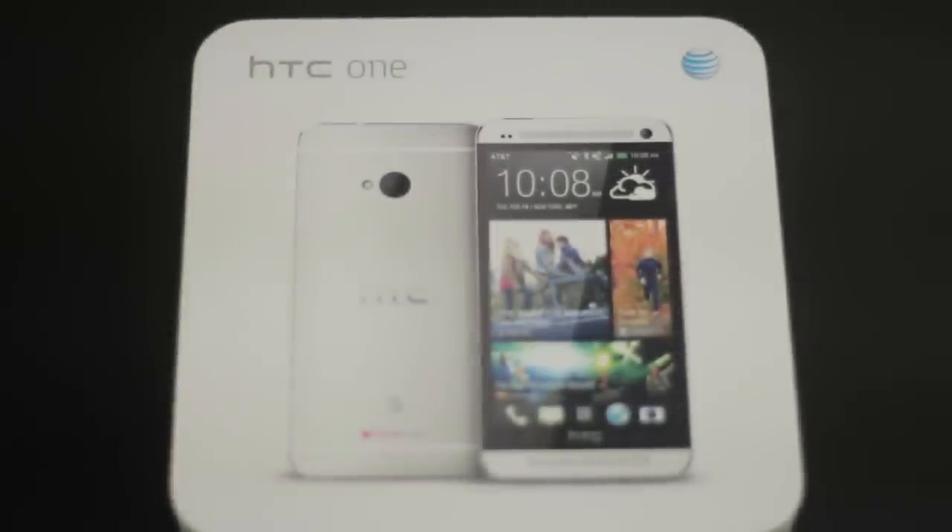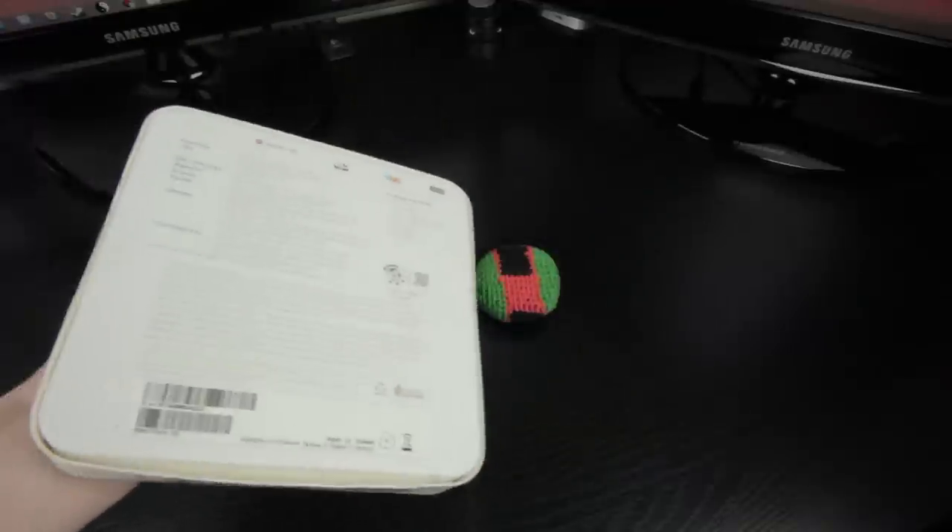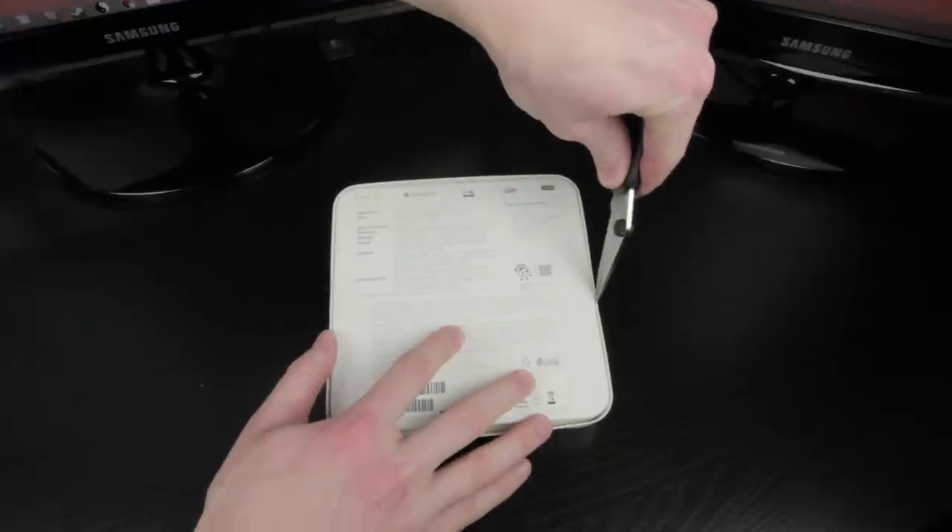So before I talk about all the specs of this phone, I don't want to waste any time, so let's start unboxing this beast of a smartphone by giving the box a nice little slice on its back.